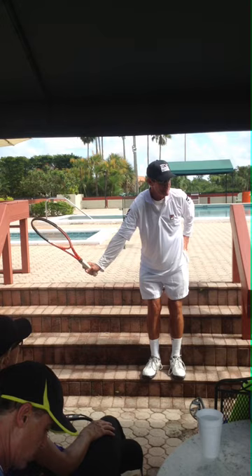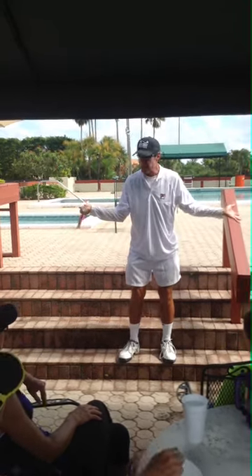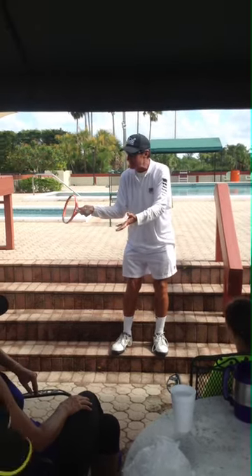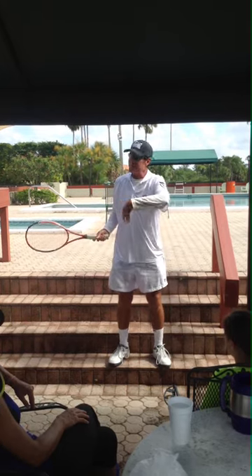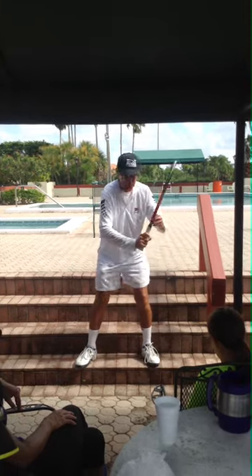Almost all of you here go like this — almost everybody goes that way. You won't. You can do that, but you're going to have a semicircular swing. You won't get as much power or topspin. I guarantee it, and I'll explain all this.